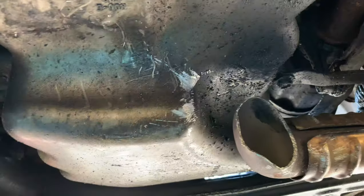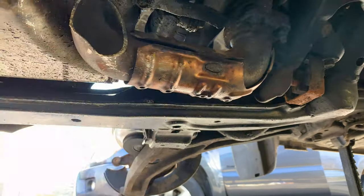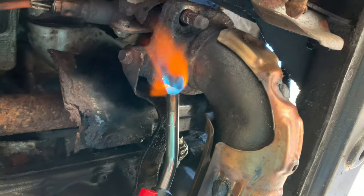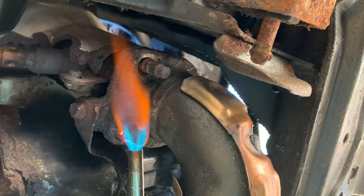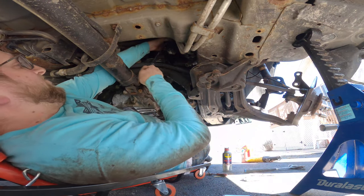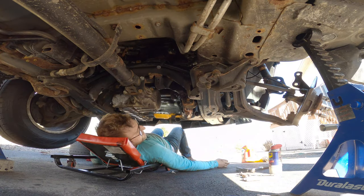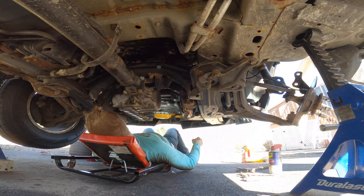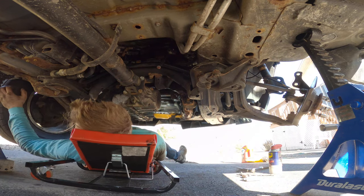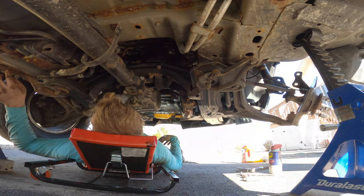I only mildly scratched the oil pan. Maybe it's not the best torch, but it worked on that bolt up there. I'm getting this done so slowly. After a couple hours of trying to get the catalytic converter out, I gave up and decided just to replace the O2 sensors.